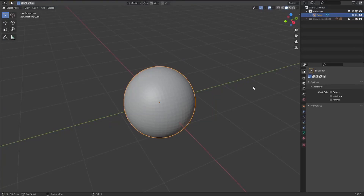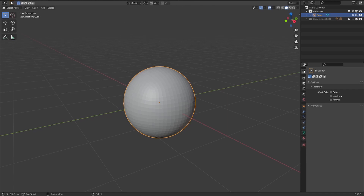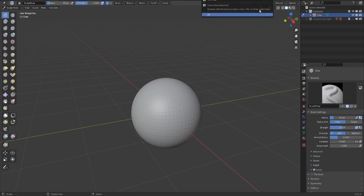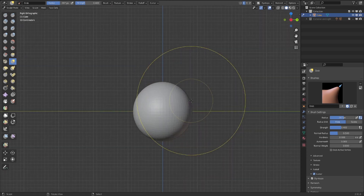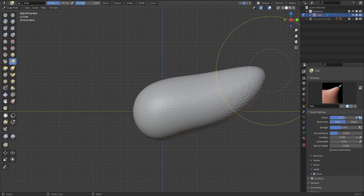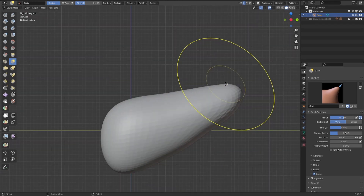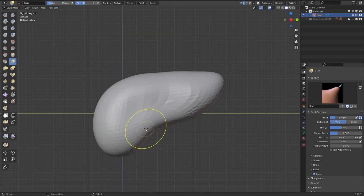Hi everyone, welcome to the quick guidelines on sculpting hard surface in Blender. This basic video will show you the basic brushes you can use to create a hard surface in Blender. Right now I have a basic circle. I'll put it in sculpt mode, use the dino topology right now, do the mirror. You can use basically the grab tool to manipulate the shape as you want, starting up with what you want to make, what you want to create exactly — maybe a head, helmet, spaceship, car, whatever you want. It's basically just to change the basic shape you want to work on at the start.